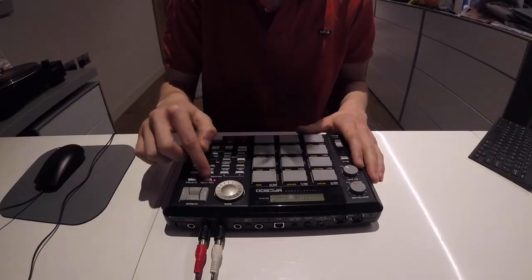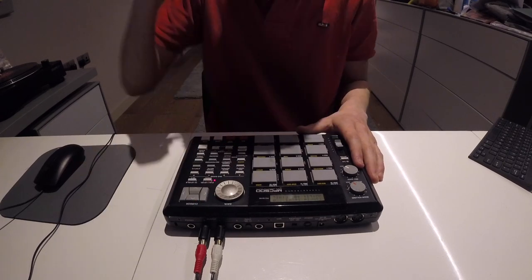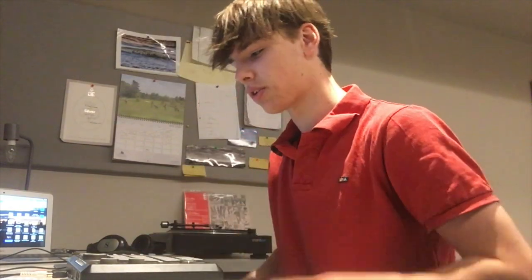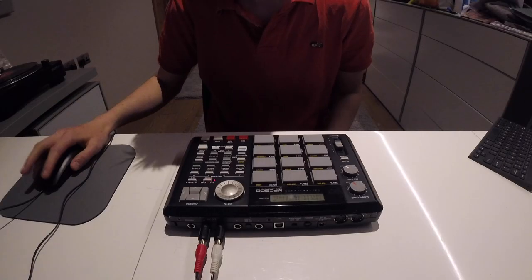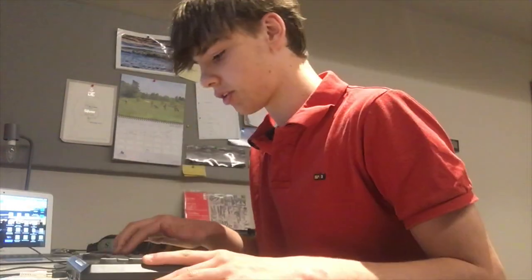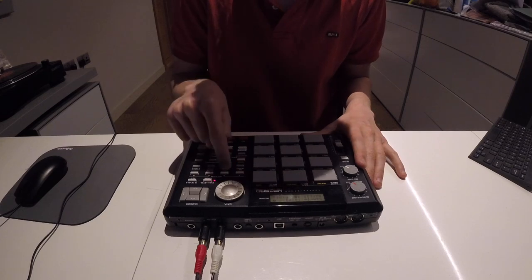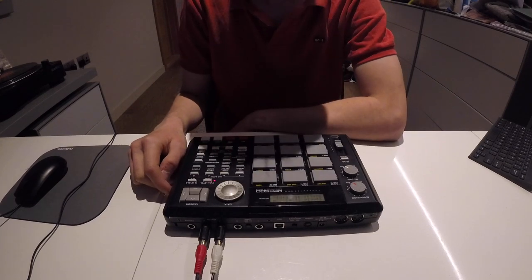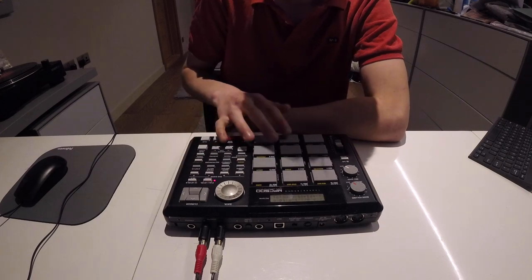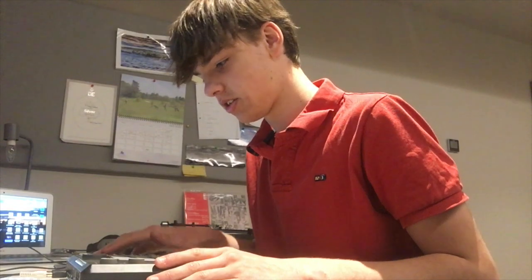Alright, cool, sounding good. So obviously there we've got the drum break set. Now I kind of want to put in a little sample — I'm just going to get one from my computer and then we'll put it in here. See what we can chop up with. I've got the drums on pad bank A, I'm going to assign the sample to pad bank B. So let's go with that. I'm going to go back into sequence, then go mode load because we want to load a sample. It's a bit time consuming, but you know.